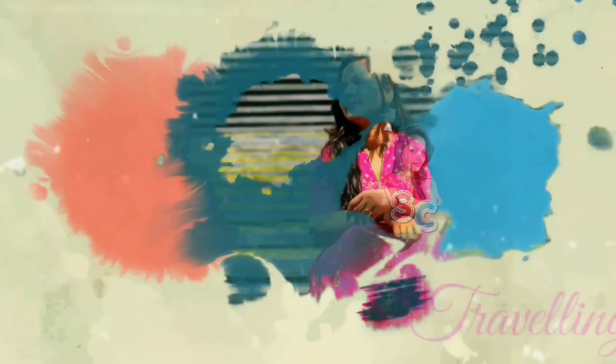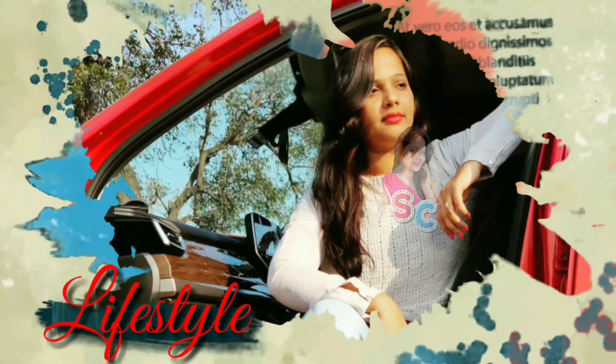Hi guys, hello everyone! This is Shavshetty, welcome to my channel Shavsharban. Today is a ladies' favorite fashion haul. I am also shopping online — last week I bought Myntra kurta sets. Let's get started in this video.